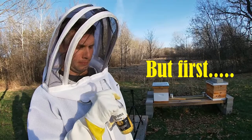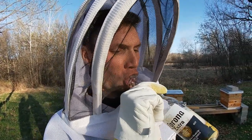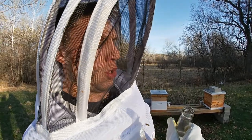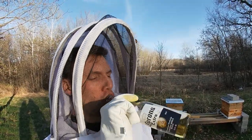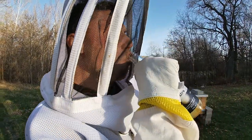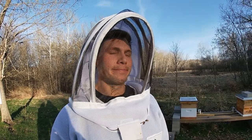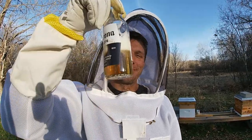Okay, bee day 2021 - we had an important thing we needed to figure out: can you drink through your face shield? Let's see... yes, you can! If anyone's wondering.